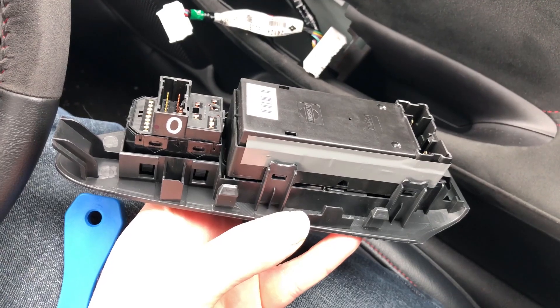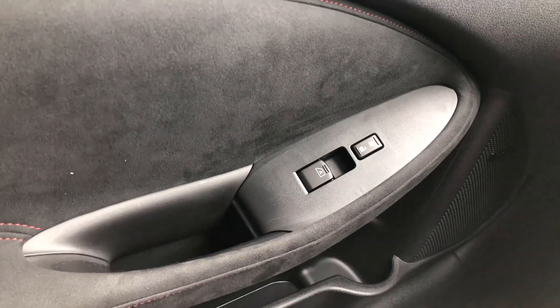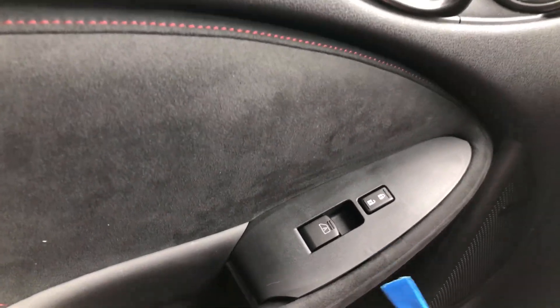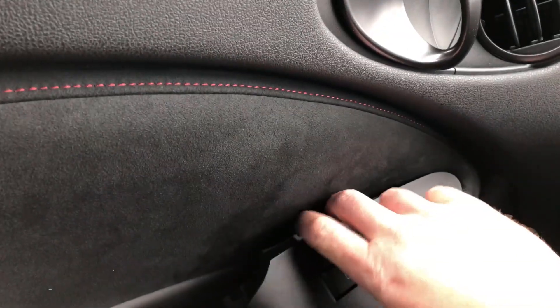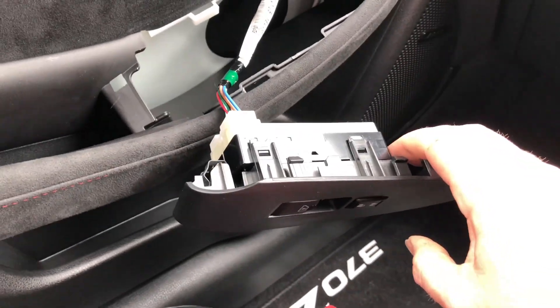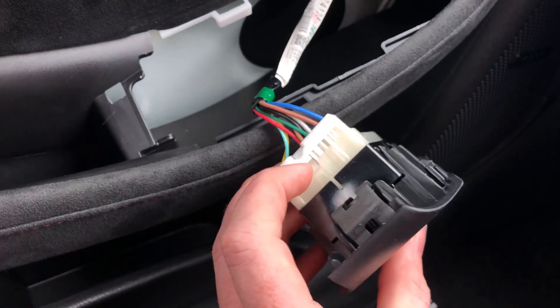Now that you've removed the looms, you can move on to the passenger side. To do the passenger side, you do exactly the same — get your tool, lift under, pop it out, put your fingers under there, lift out, remove the looms. To remove the looms, all you need to do is press down on that tab and pull out.